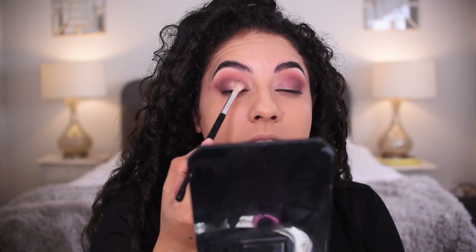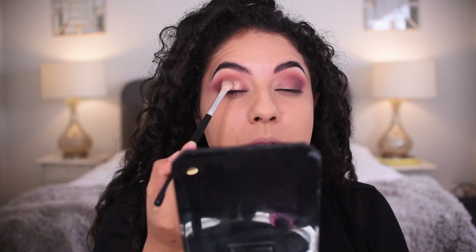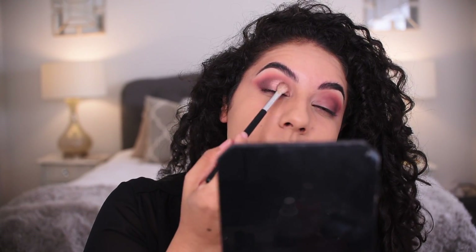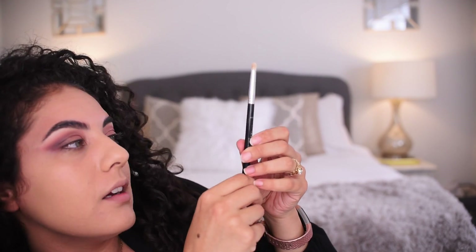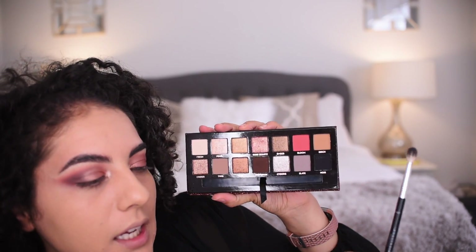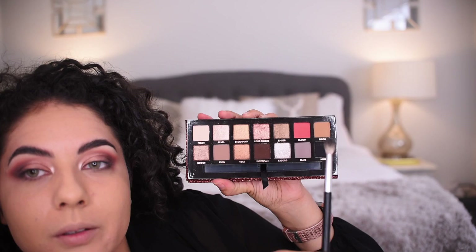I'm going to use the A10 brush, dip it into Rose Quartz — this is something I'm going to love, it's beautiful. I patted it quickly and then swiped it back and forth — shimmer is coming through. Now this is the Anastasia A14 pencil brush; I'm dipping that into Pearl and popping it in the inner corner. Oh my goodness, that's blinding!